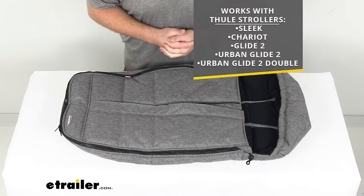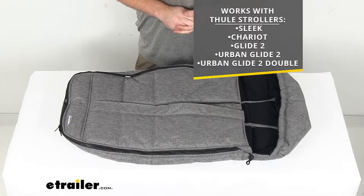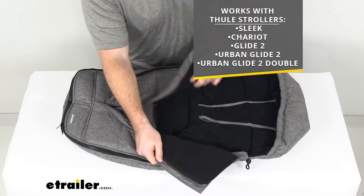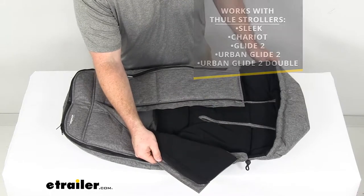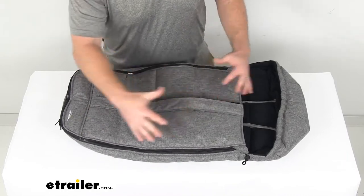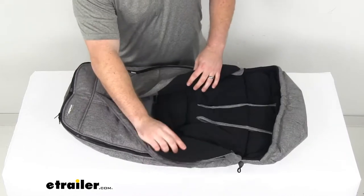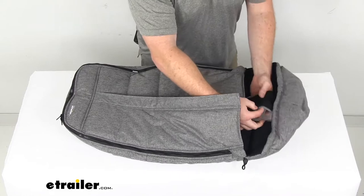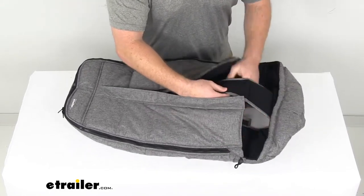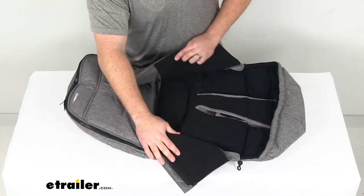It will also work with the Thule Urban Glide 2 and Urban Glide 2 double strollers. It does have a nice insulated fleece on the inside that's going to help keep your little one warm, in addition to the padding that is throughout the whole thing. On the inside we do have openings that will allow this to be compatible with all five point safety harnesses.